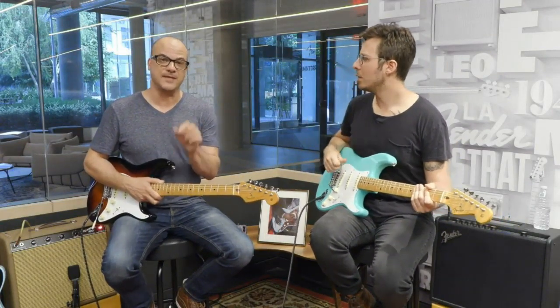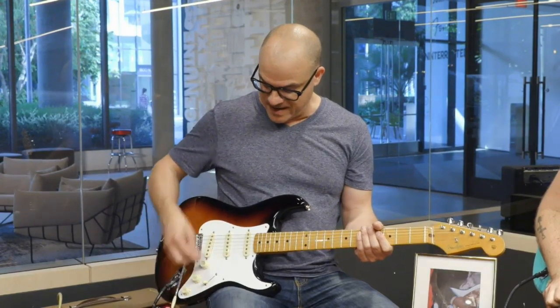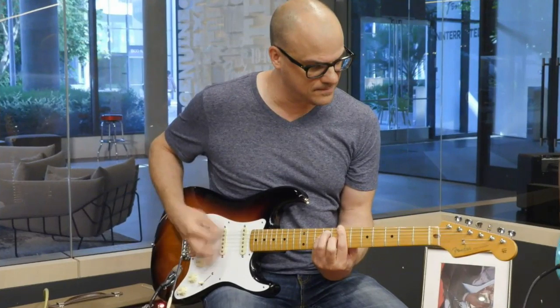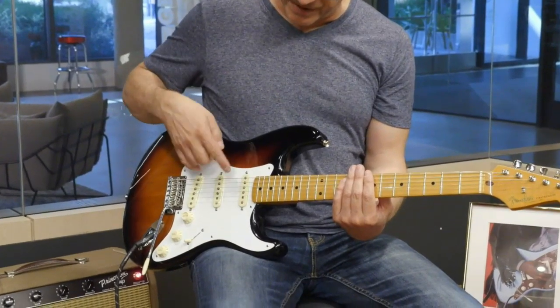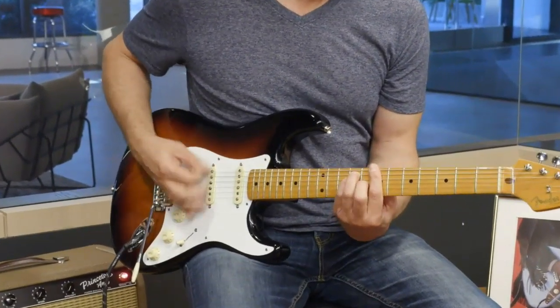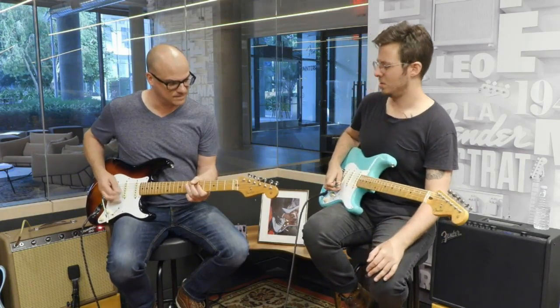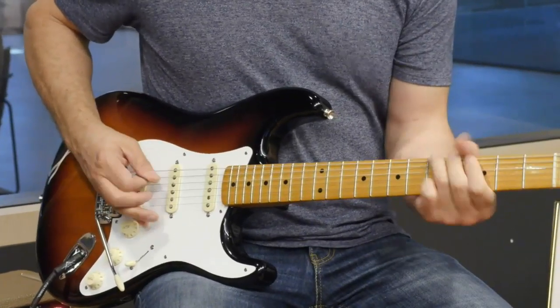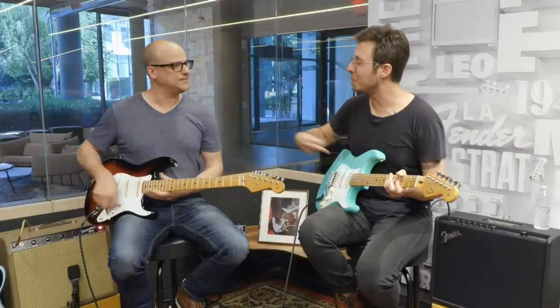Now, with a Tele like we were just playing, the cool thing in that middle position is you can get the neck and bridge pickup for that cool Tele sound. Can't really do it on a Strat — until now. You can actually hit the S1 switch in. So now with bridge alone, the S1 switch activates the neck pickup, so now I have the bridge and the neck. And then you can get that Tele sound.